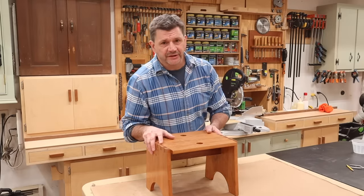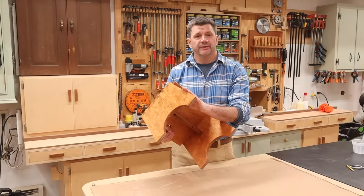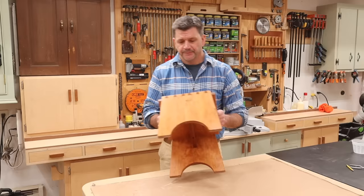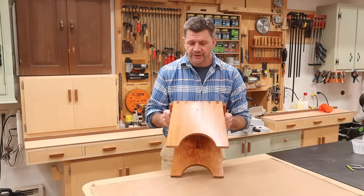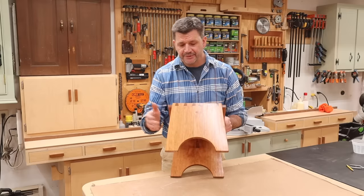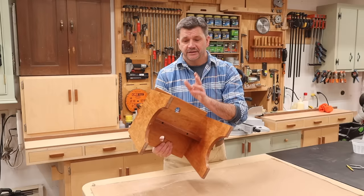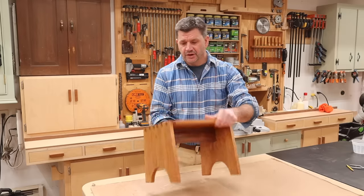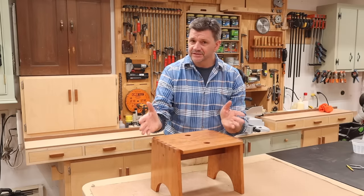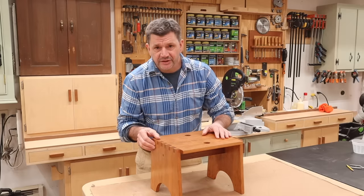Hey everyone, welcome back to the shop. This is a kitchen step stool — if you want to build this project, I'll have a link to the plans in the description below. It's made out of solid cherry, has a five-degree angle on the sides giving it a modern or Japanese look, through dovetails, and a solid brace in the center making the stool very strong. This stool is meant to get used, so it can be a rustic build — a perfect opportunity to practice those dovetails.